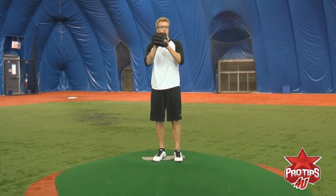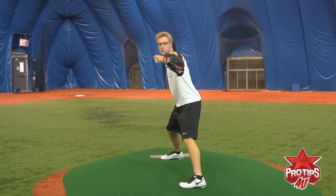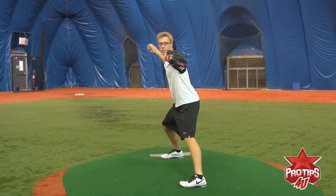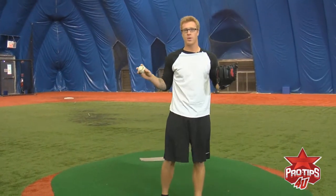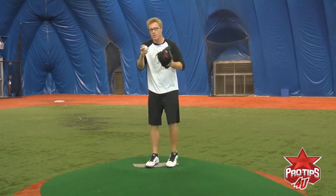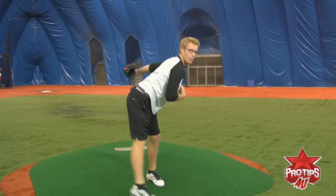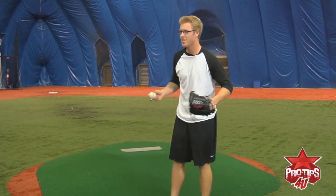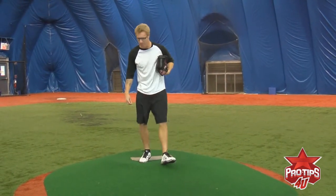So when you're going through your wind-up, you want to point that glove, along with your eyes, right at your target. And when you throw it, you want to bring it back to your chest. Just in case a line drive comes back at you, you're ready — have it right here, ready to catch it. A lot of guys spring their glove all the way back, and then when the line drive comes back at you, what are you going to use to block your face? Hopefully you have a good reaction time.